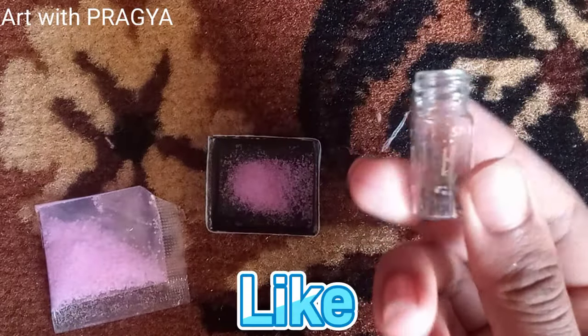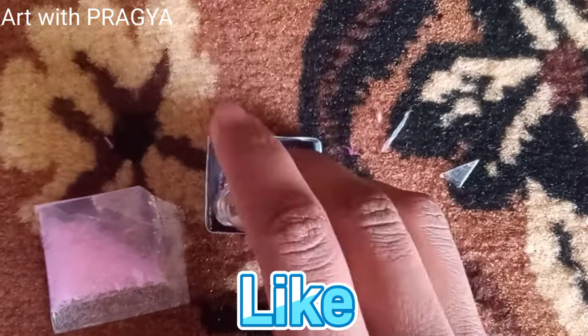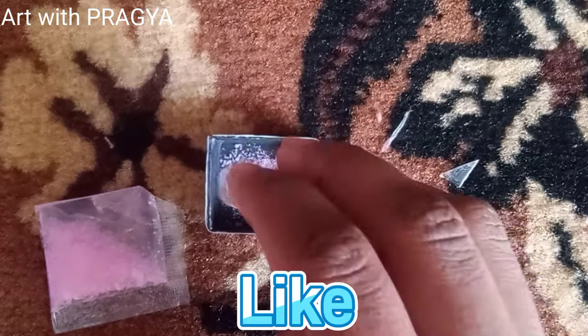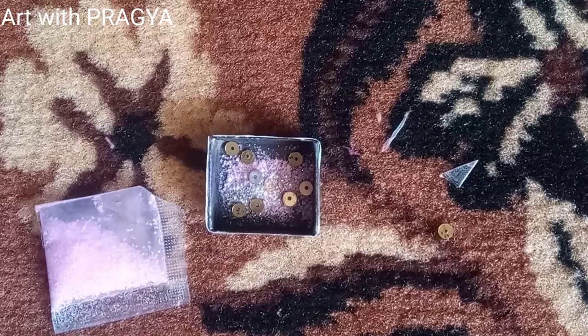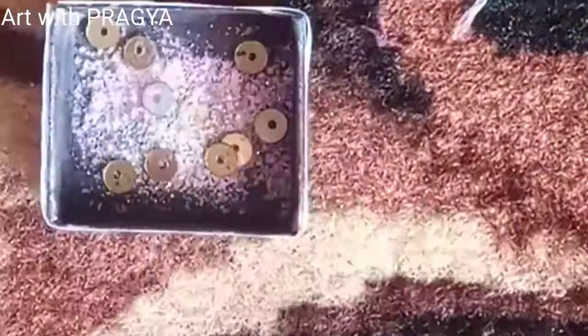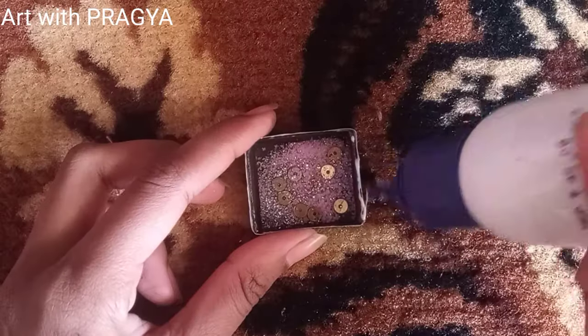Now let's add some silver glitter — I just love glitters! What do you think, guys? Tell me in the comments. And now I'm going to add some more decorative elements. I just love these golden sprinkles!